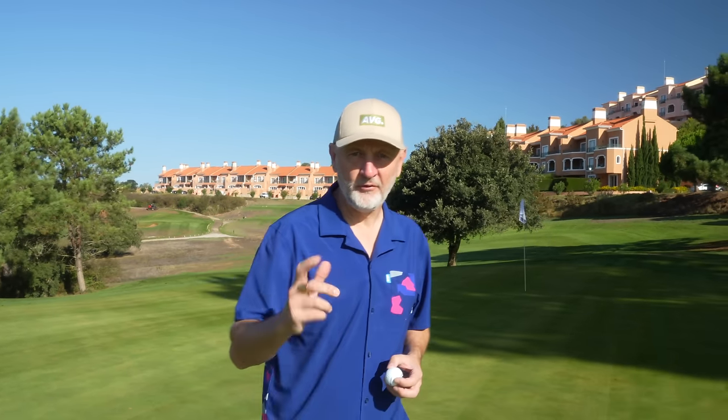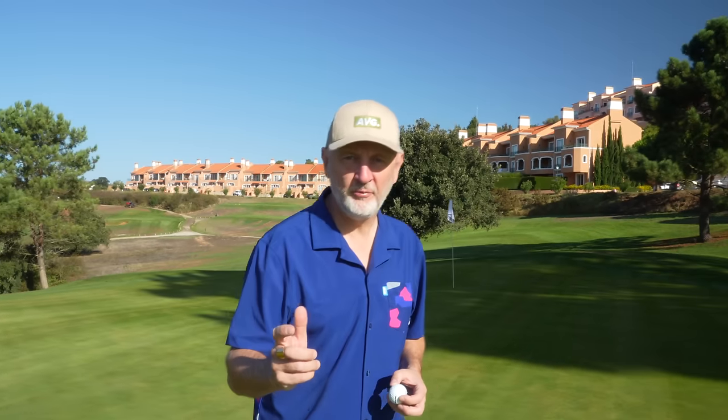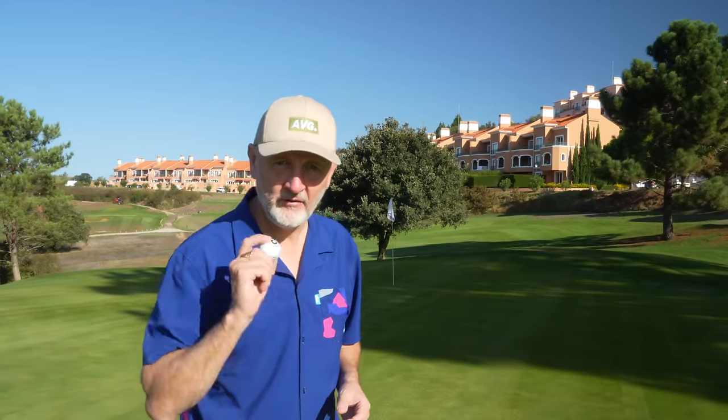Reviewing a golf ball is often a difficult video to do and opinions formed are very subjective. But what if I was to tell you this golf ball in my opinion is the best value for money in terms of performance, but also acts as an incredible training aid.